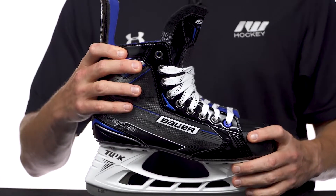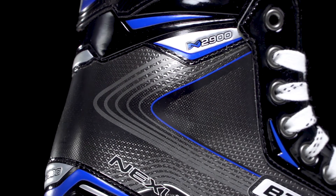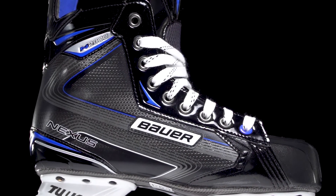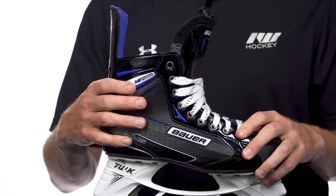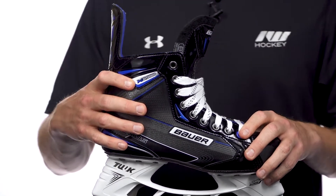Same thing goes with the fiber composite 3D injected boot — big jump in stiffness here, has some great thermoforming properties, it's nice and lightweight, and with that 3D injection process you can see just how anatomical the boot is shaped right out of the box, giving you that anatomical fit and feel before you ever go in and throw these in the oven for that custom fit.